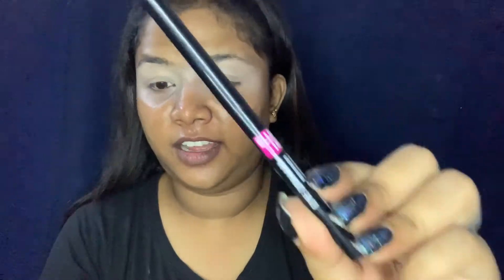Now we have a good smokey eye created. I am using my L.A. Girl Drama Eye kajal — I just love this kajal. If you want to buy a kajal, you can buy it; the price is very low, around 100 rupees. I bought it from a local store. I will draw a line and in the end we have to smudge and blend it.